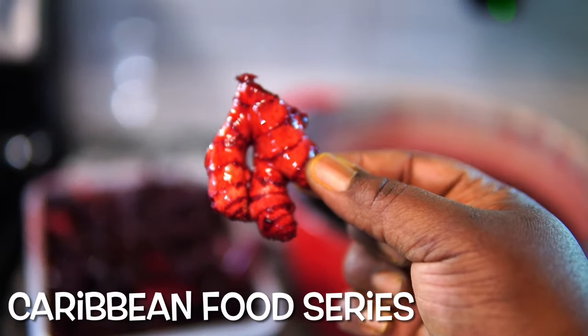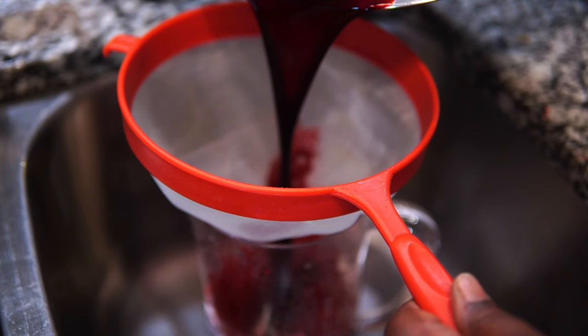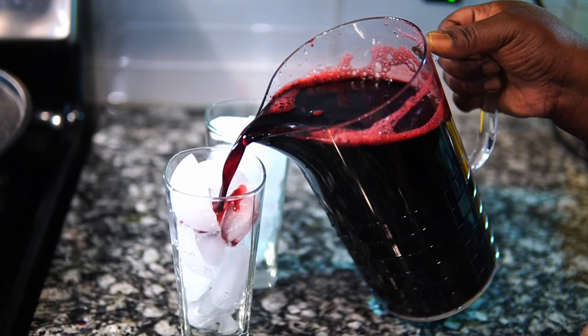Hey guys, and welcome to the first episode of my Caribbean foods recipes. Today I'm going to show you how to make this delicious drink called sorrel. I'm coming from Jamaica, so let's get into it.